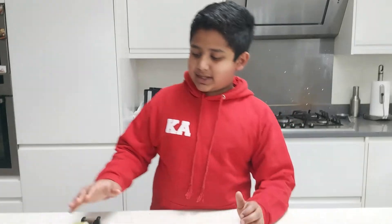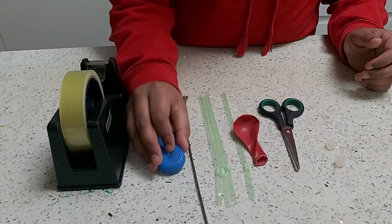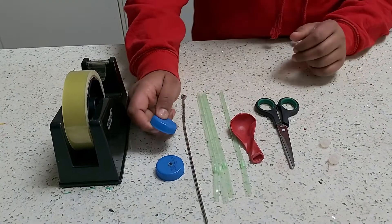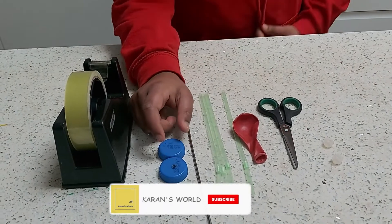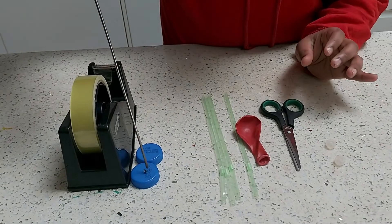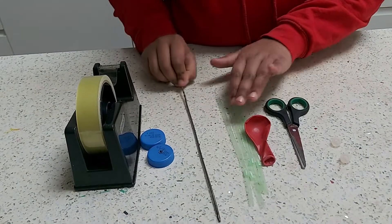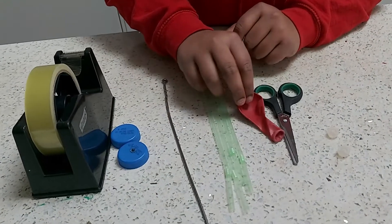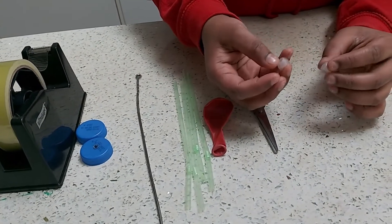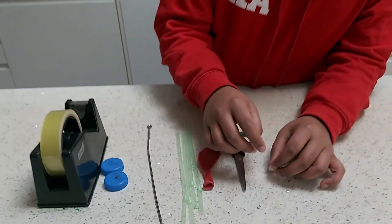So friends, what we need is some sellotape, one lid with a hole pierced through it — around the size of a soda bottle lid. We warmed up a metal stick to pierce it. Then we need four plastic straws, one balloon in any colour you wish, scissors, and earbuds — the kind you get from headphones. Those are all the things we need.